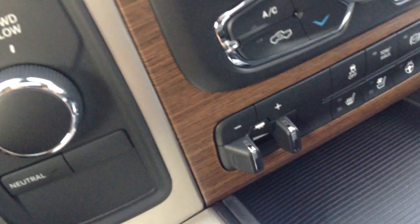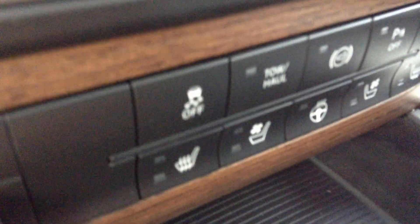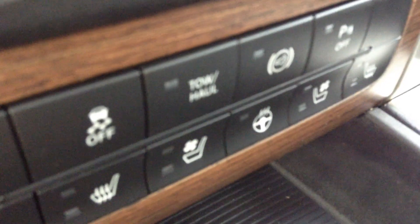The sunroof, like you asked — nice and bright and quite lovely to have on a drive, of course. Trailer brake control, your four wheel drive adjustment here. You have your heated and cooled seats and your heated steering wheel button there. Your electronic stability program button — you can turn it on or off.